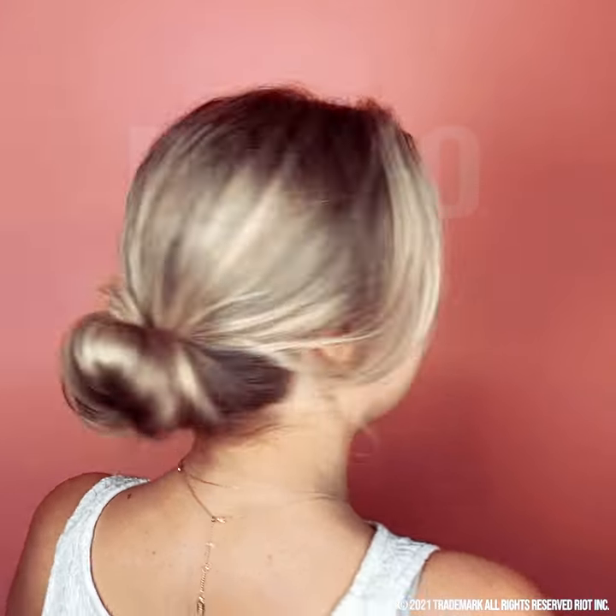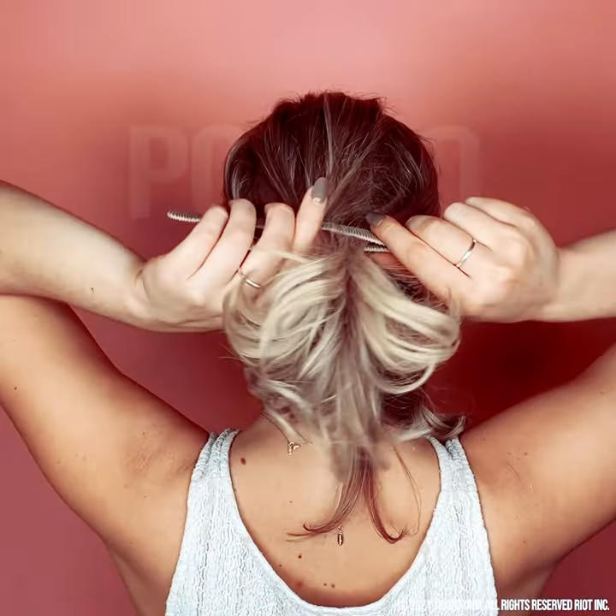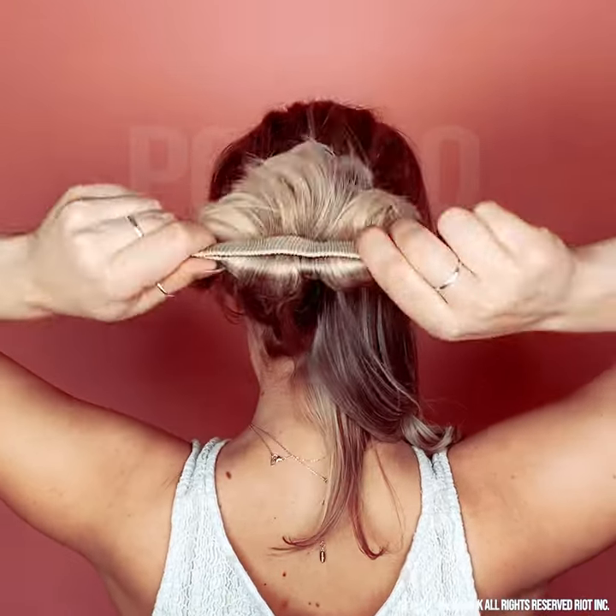Creating a bun with short hair is easy with Ponyo's Bun Bar. Pull your hair up and leave a strand down. Center your hair in the bun bar and slide it backwards.